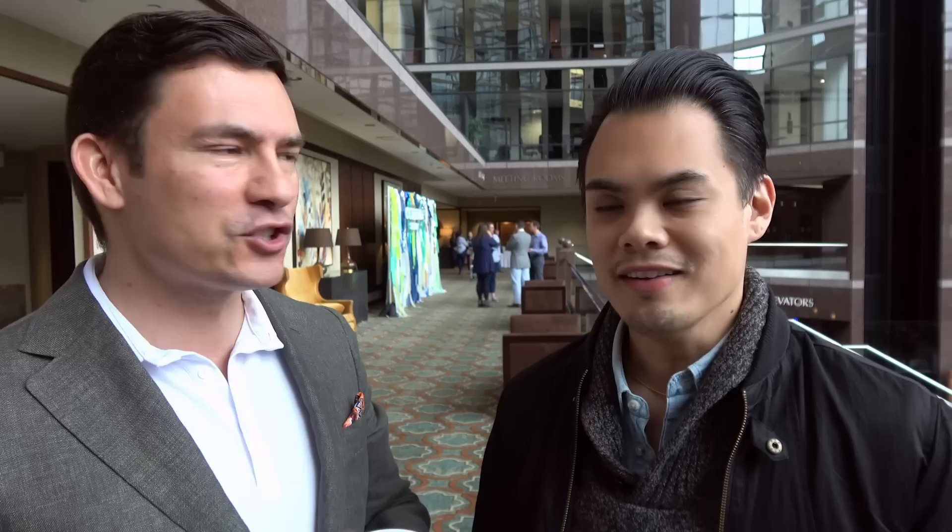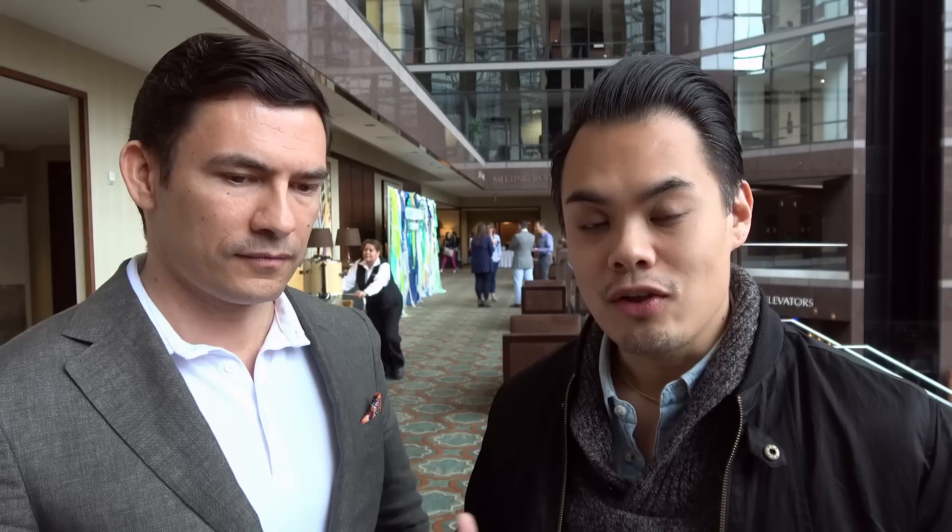Barron has three quick rules that you can use to match colors effortlessly. Rule number one: when guys are scared to put a lot of color together, what they really need to remember is what I call menswear neutrals — which essentially is black, white, gray, light blue, navy, olive, and your chino color like khaki, British khaki. Those colors always go really well together and they also go great with other colors out there.